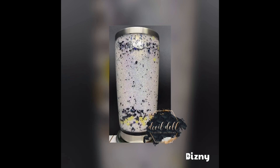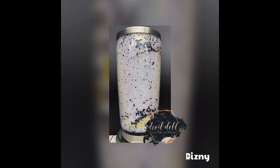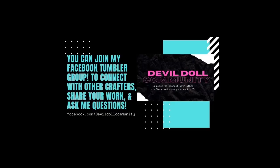I hope you loved this tutorial! Please like, share, and subscribe. If you have any questions, write them in the comments and I will get back to you. You can also find me on facebook.com/devilDollcommunity — I have my own group page that you can join to find like-minded friends, ask me questions, and show your work off.